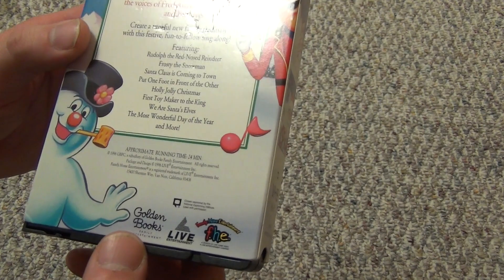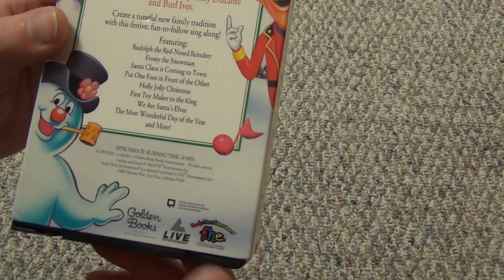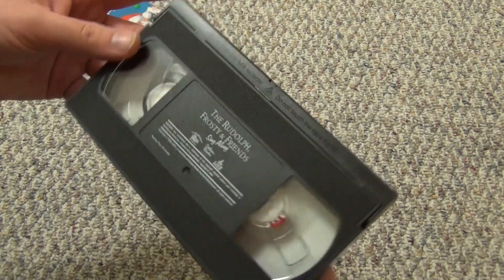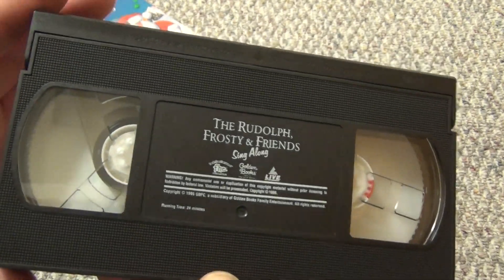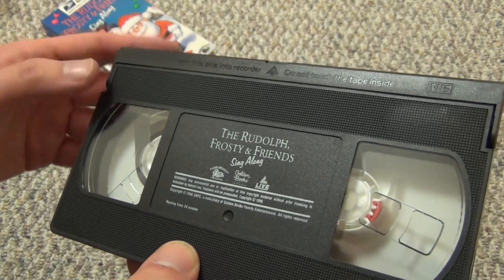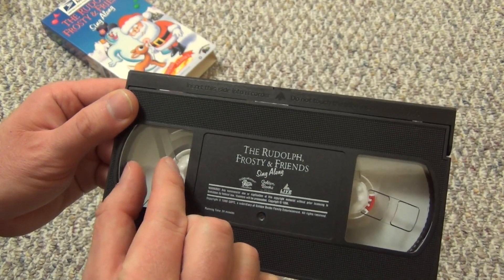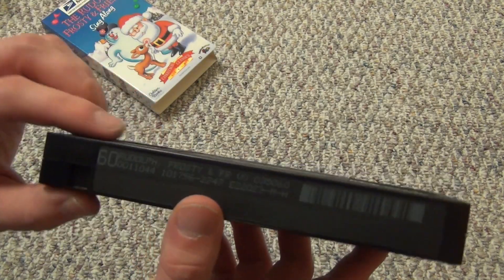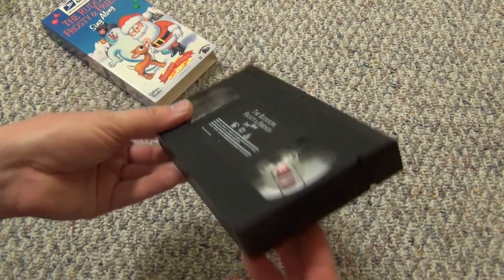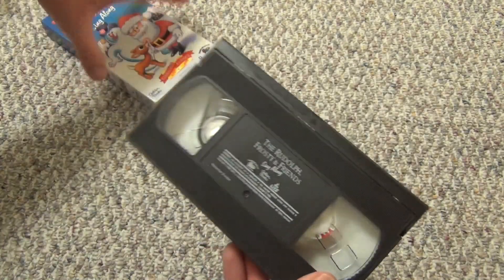Anyways, there is a listing of the songs. Running time: 24 minutes, 1996. It's got the Golden Books logo, Live Entertainment, and the Family Home Entertainment logo, which is classic to me. Let's take a look at the VHS tape itself. As you can see, there's not a whole lot of tape in here — it's a pretty short film. I don't know which recording mode this is in; it almost looks like it's in SLP or EP, super long play mode, just because of how little tape there is. Usually a 24-minute tape I'd expect a little more tape if it was in SP normal mode.